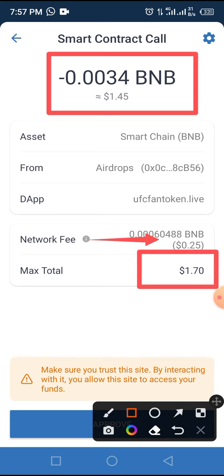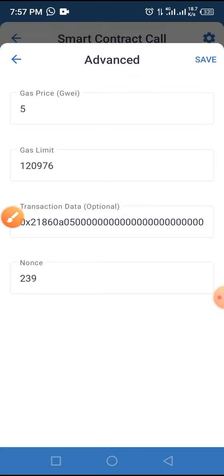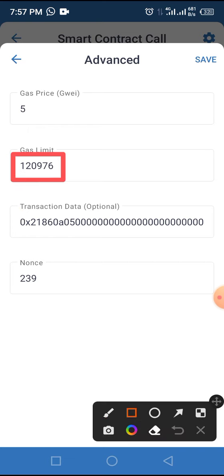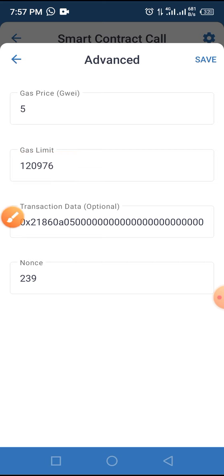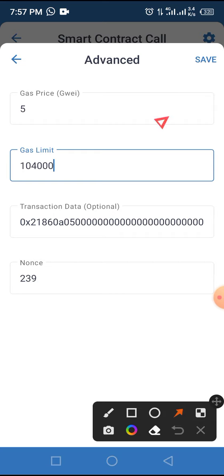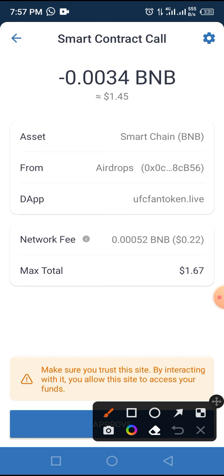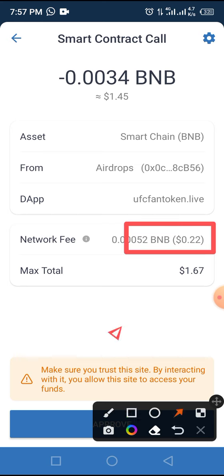You can reduce the gas fee by tapping the settings icon, then changing the network fee from 120,976 to 104,04. Tap the Save button to save your settings. As you can see, the gas fee has reduced to $0.22 and the total has reduced to $1.67.